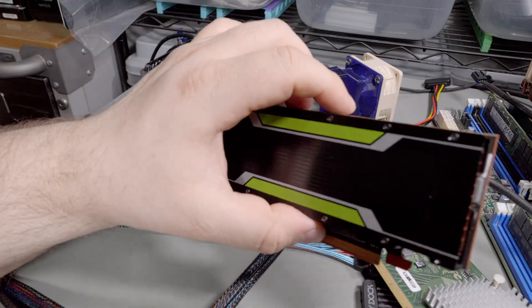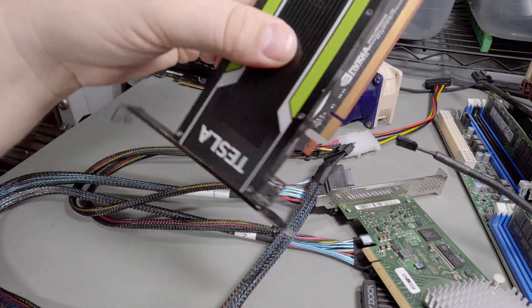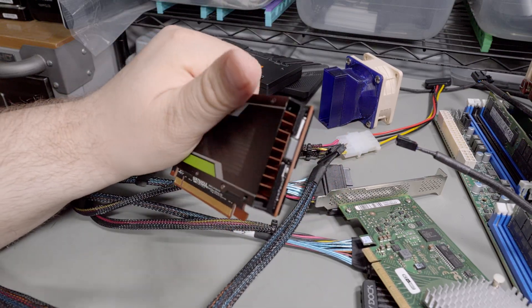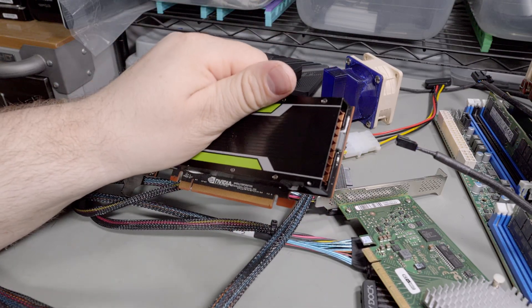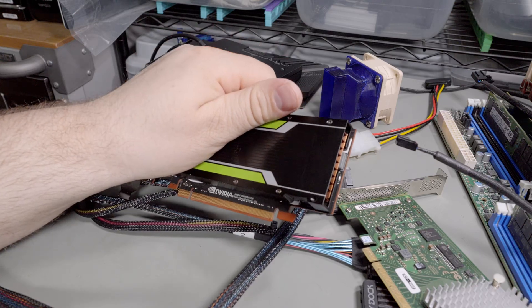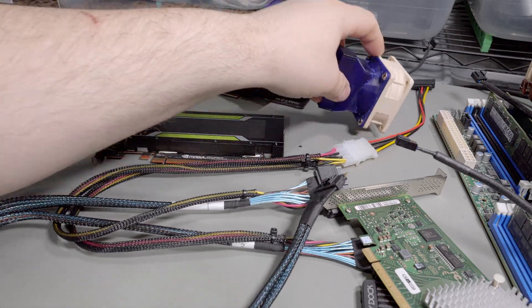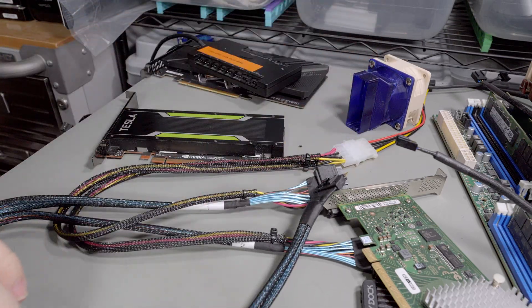I have a Tesla P4 — it's a compute card with no outputs on it. I'm going to eventually use this to give video acceleration to VMs using the VGPU scripts that are available. It's got an all-3D-printed wind tunnel. I don't know how well that will work — the 60mm Noctua fans are not especially powerful.